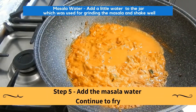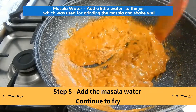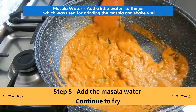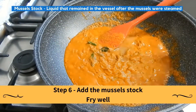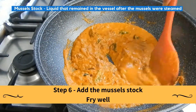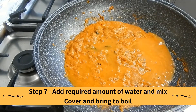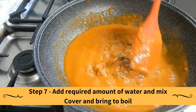Add a little water to the jar used for grinding the masala, shake well, then add this masala water and continue to fry. Add the mussel stock — the liquid that remained in the vessel after the mussels were steamed — and fry well, as this is what gives the dish its taste. Add the required amount of water, mix, cover, and bring to a boil.